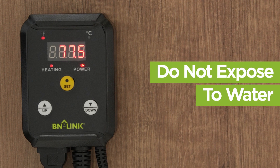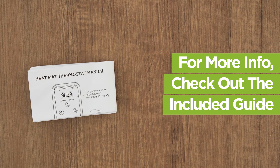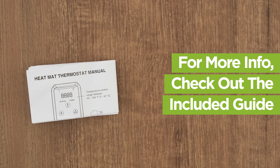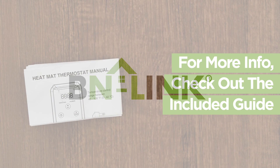Do not expose the thermostat or probe to water. For more information, safety warnings, and troubleshooting tips, please review the included guide. Thank you for choosing BN-Link.